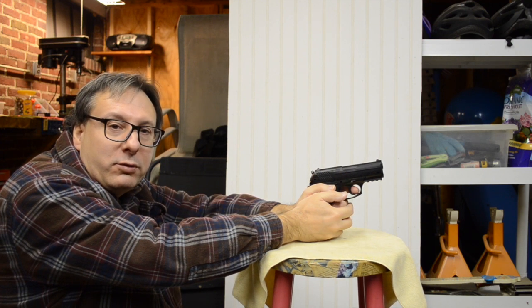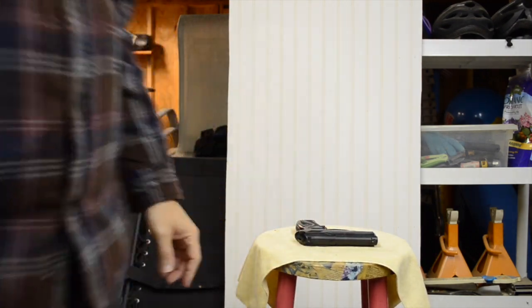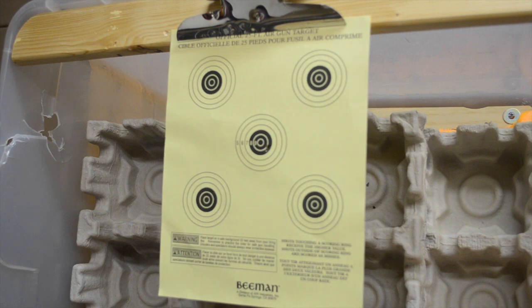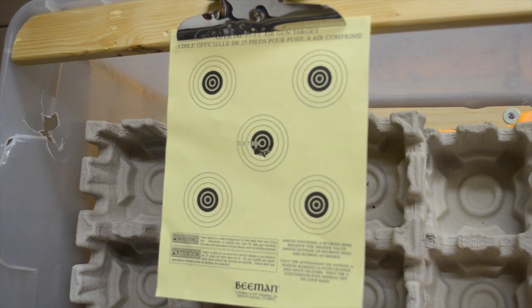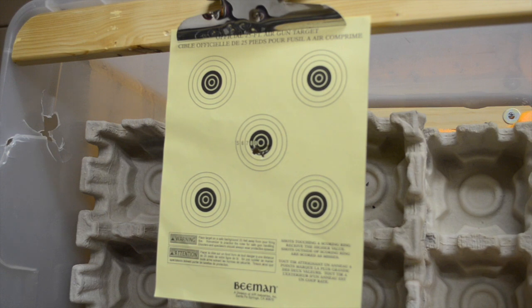The grip on the BOA is ergonomic and comfortable, with the beaver tail filling snugly between my thumb and forefinger. The BOA has a fairly heavy trigger pull, and you must work hard to steady the airgun when pulling the trigger. The BOA is fairly accurate, with all BBs hitting the target within only a 1 inch radius of each other.